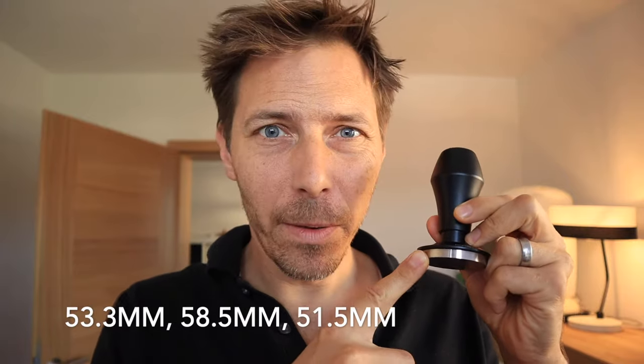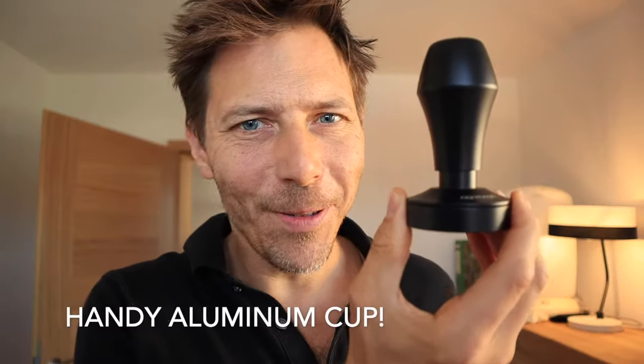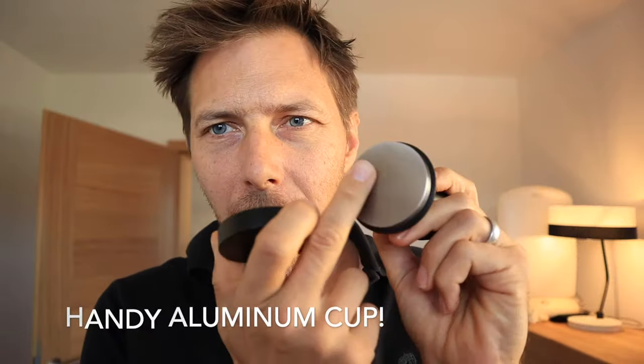That is why I chose this Normcore. These come in three different versions: this is a 53.3 millimeter, they come in a 58.5 millimeter as well, and I believe they make one for DeLonghi at 51.3 — don't quote me on that. Write into the comment section below if you bought this model for your DeLonghi. It also comes with this handy little cup. I didn't think I was going to use it, but it does collect a few particles and just setting the tamper in the cup each time actually keeps your counter space pretty clean.